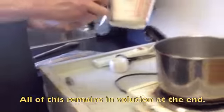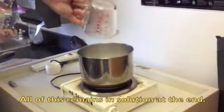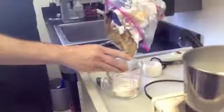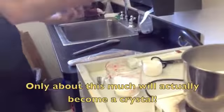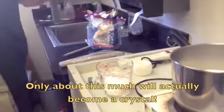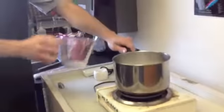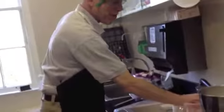That's two cups right there, and then another half a cup. And this goes in here too. Then get one cup of water.